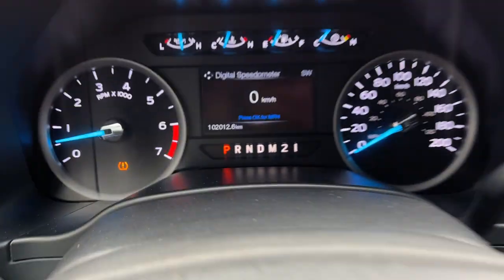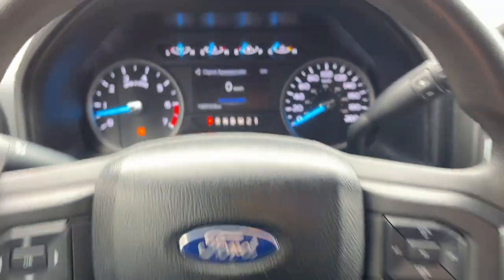Really well looked after truck — it only has 102,000 kilometers and has plenty of life left in it.